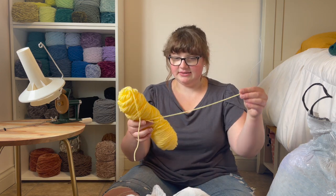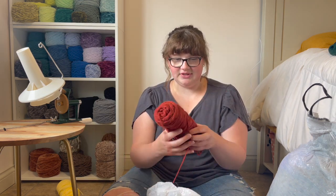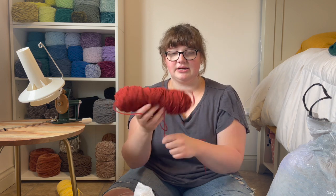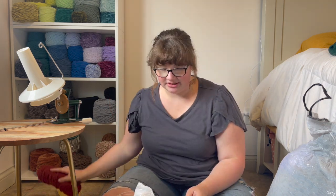The first one I'm seeing is this nice acrylic yellow. This one is kind of like a brown, brownie red. I feel like it would look really cute with, like, a red panda. I'm going to keep that one.